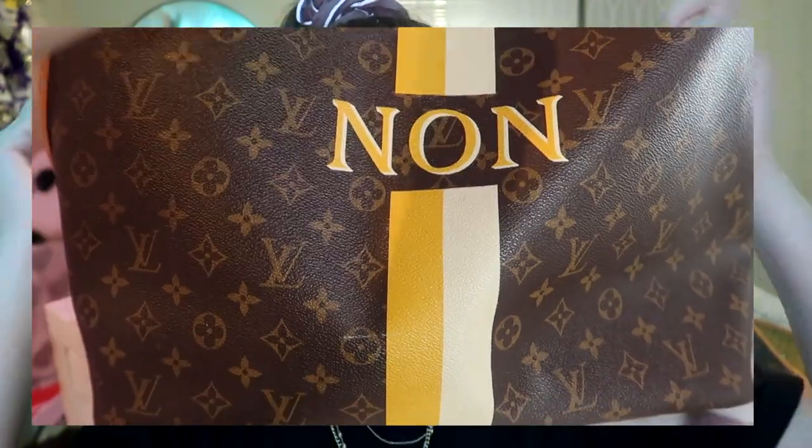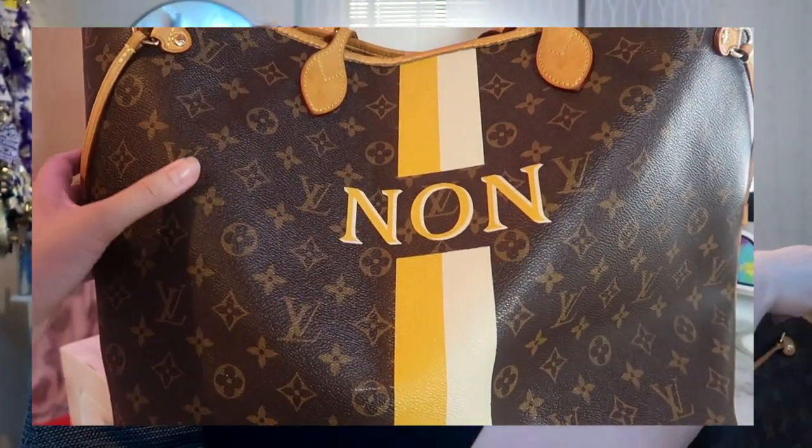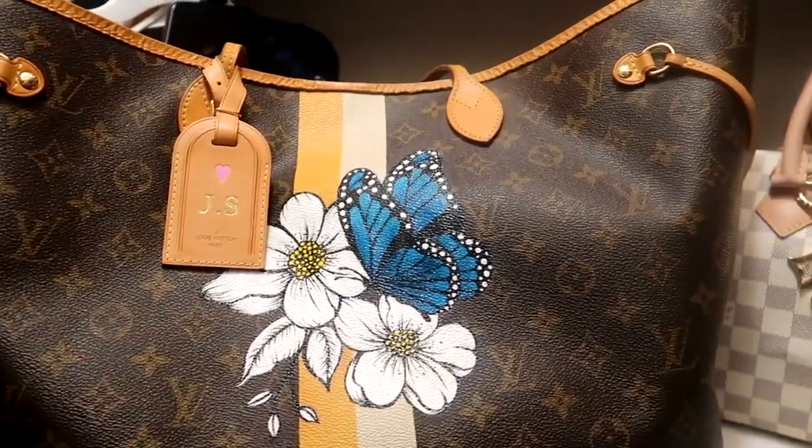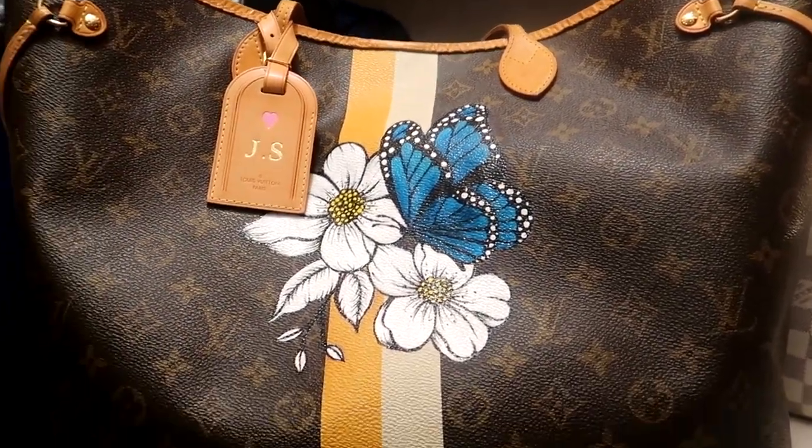It's actually not as hard as you may think. The biggest thing is just to be confident in what you're doing. It doesn't have to be on a designer bag — it could literally be on shoes or anything you want. It would also be a great gift, like for Father's Day coming up. I'm going to show you how to go from something like this to this, so keep on watching.